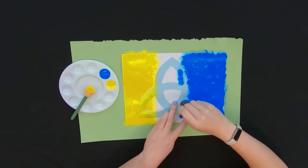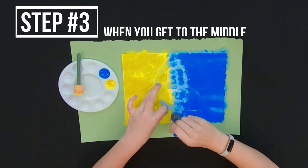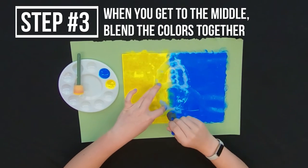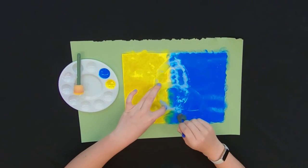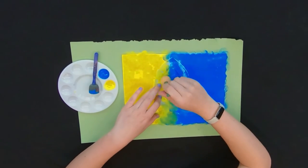Then I'm just slowly making my way in until they eventually meet in the middle. Once you get to the middle, it's blend, blend, blend. You're just trying to mix those colors and you can start to see a little bit of green show through.